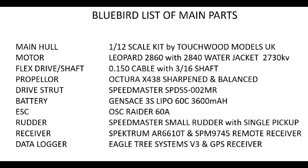Just to wrap things up — this is a list of the parts that we used to build this model. I hope it's all been rather interesting, and thank you for sticking with me to the end of this rather long presentation.